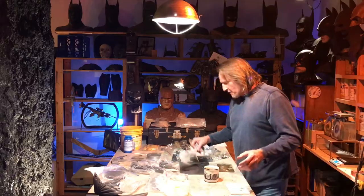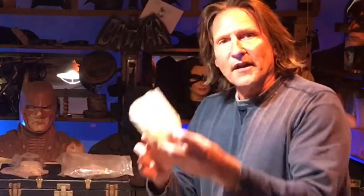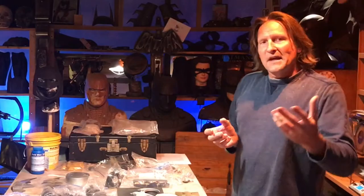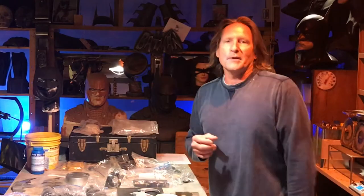Looking through all my other molds, I've got tons of things that I've never even done anything with — had for decades and never did anything with. Real stuff from actual movie props. So what makes me decide if I'm going to do something? Well, the main thing is if I'm going to use it for my costuming hobby, I'll make it.